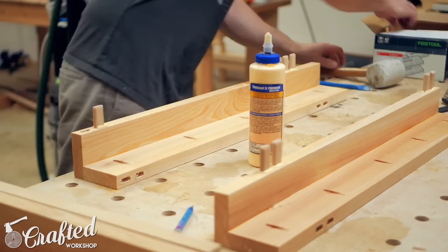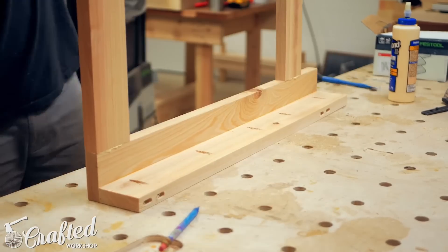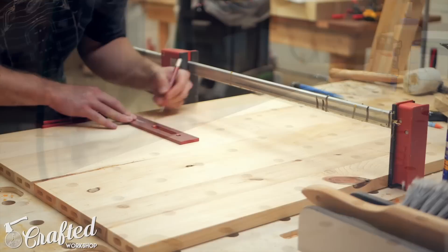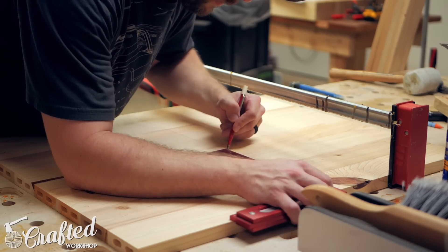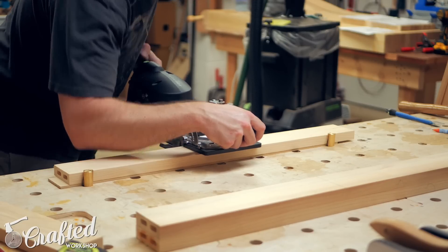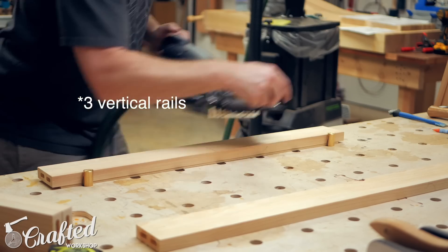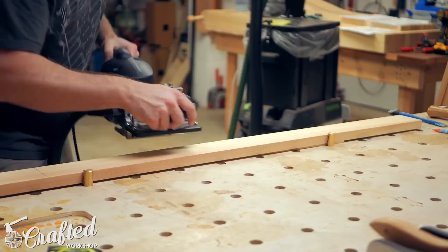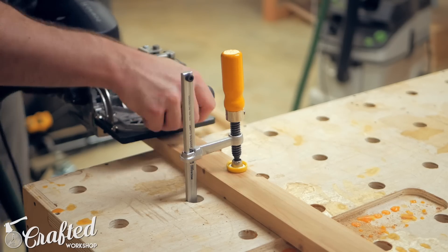Next I cut the mortises into the ends of the side panel rails, cutting two mortise holes on each end of the rails and again using the pins for alignment. With all the mortises cut, I could assemble the side assemblies using dominoes and glue. While the side assemblies were drying, I went ahead and cut the mortises to create the face frames. On the single vanity there's one vertical rail in the center of the face frame, whereas on the double vanity there are two vertical rails. I cut 6mm domino mortises for these pieces, but pocket holes or dowels would work in the exact same way.